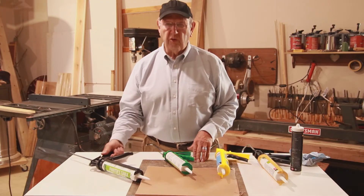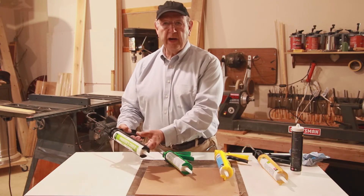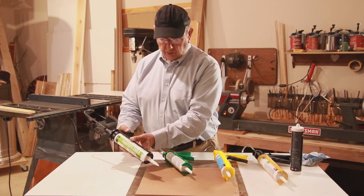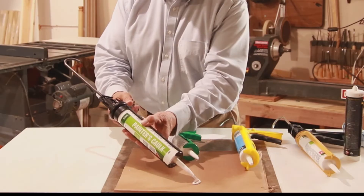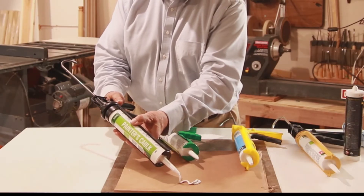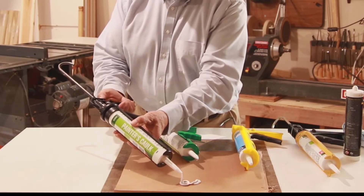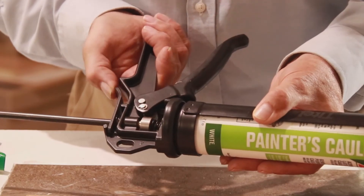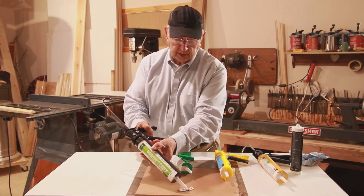We'll start with the continuous flow gun and see how it works. When I pull the trigger and let go, the pressure will continue on the cartridge. Here's our example — so that's continuous flow. I can release the pressure by pushing this trigger. Now I'll release the pressure and show you how caulk extrudes from a continuous flow gun.